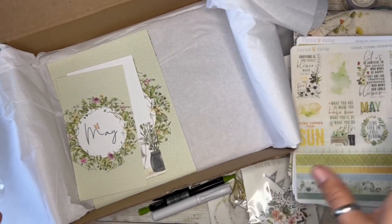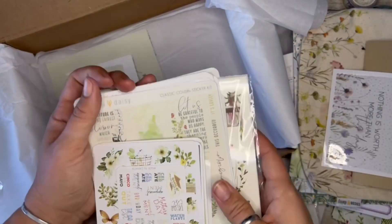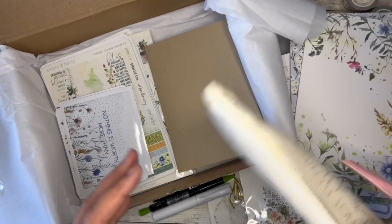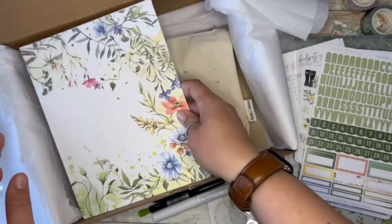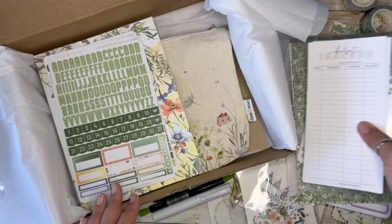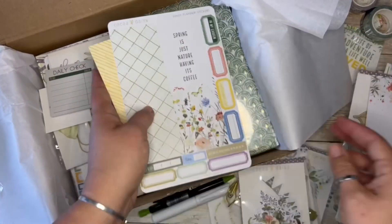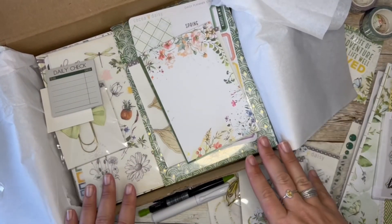But that is the May unboxing of Cocoa Daisy. I will get this a little bit organized and ready to play around and use. And then I do need to open up that email and see exactly what has changed, and make a game plan on how to adjust from there. So thanks for coming along with the unboxing. Thank you again. Have a good one.